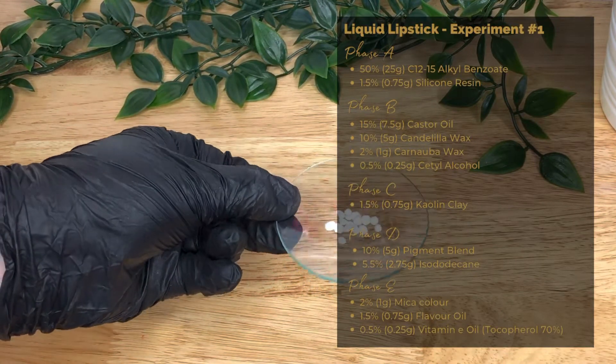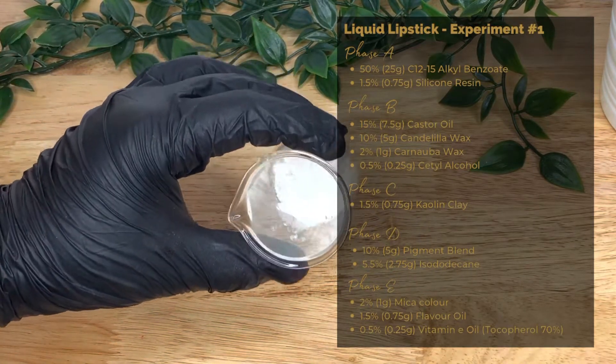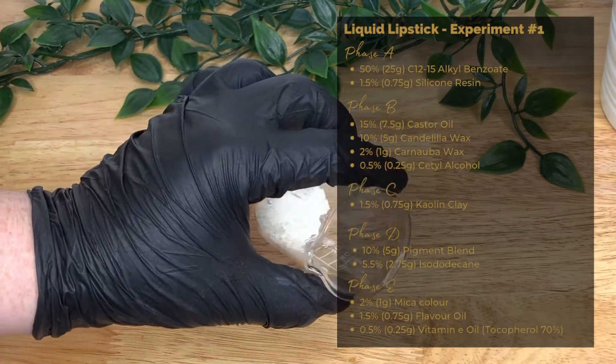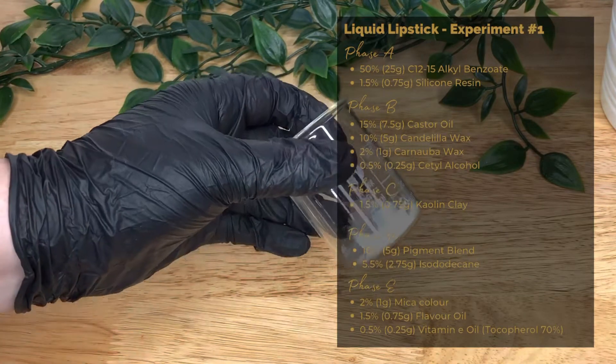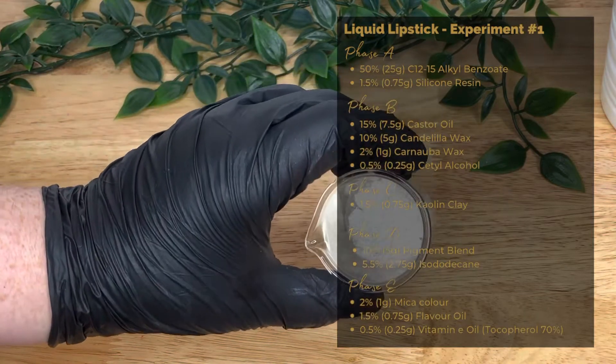In a lipstick, cetyl alcohol aids in color staying power. Phase C, all on its own, is kaolin at 1.5% or 0.75 grams — a texturizer that also helps to give the matte texture.